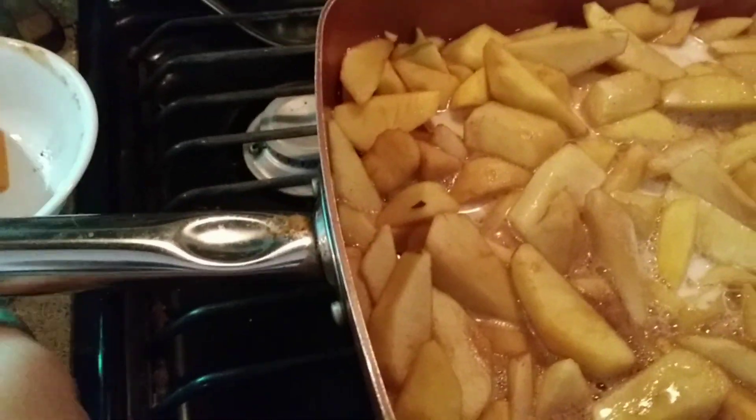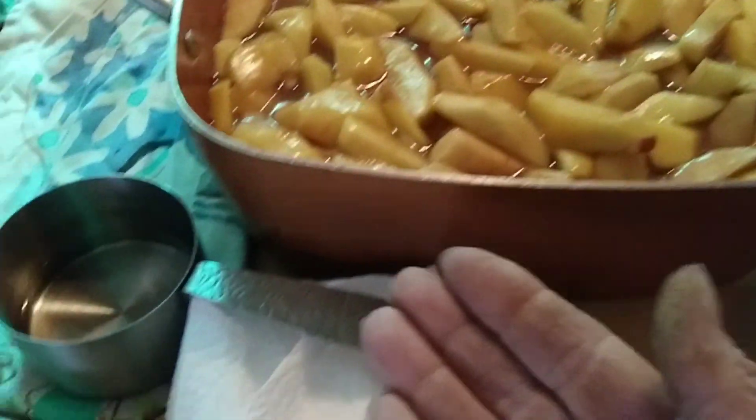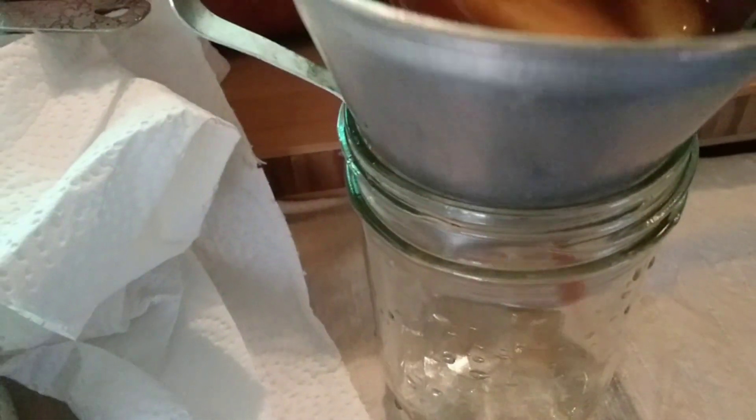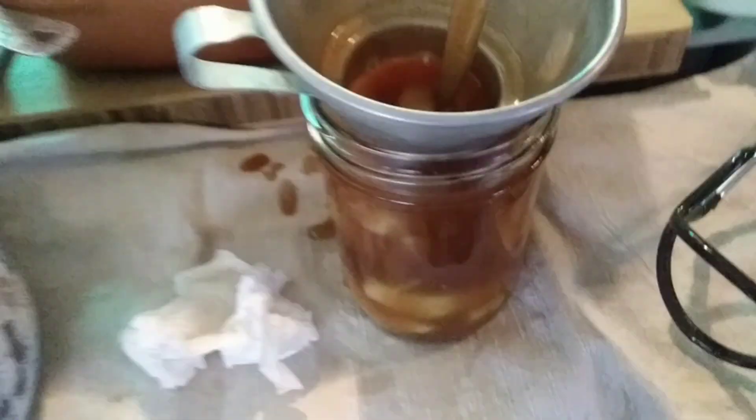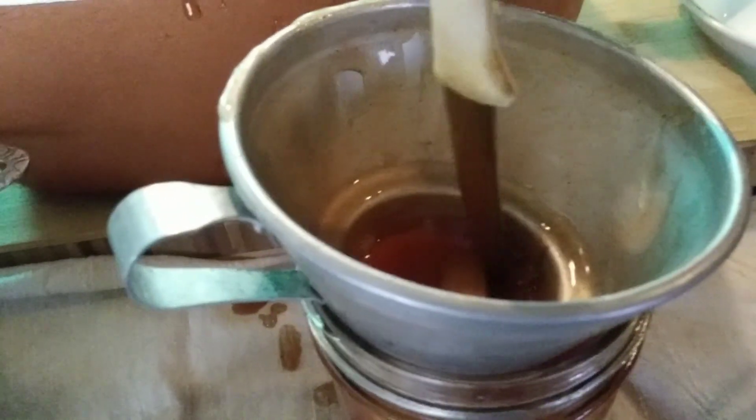Get it all dumped in there and stir it up. We're going to stir this for about two minutes. We are totally ready for action — we've got our apples, a little bit of vinegar in a cloth, our rings and bands, our lifter, and the ladle. Let's go ahead and get started. We're going to do a half-inch headspace on this. Look at how thick it's gotten — isn't that delicious? I kind of want to keep some out now to make an apple pie. Let's start filling. See how thick it is? Once you have it full, you've got to get in there and make sure you don't have any bubbles.